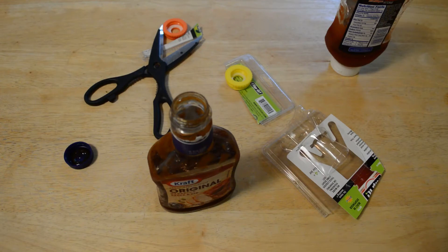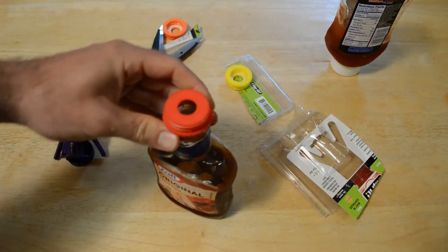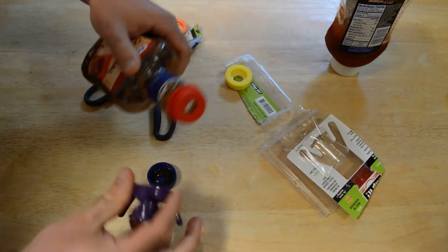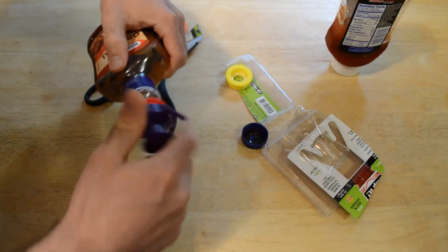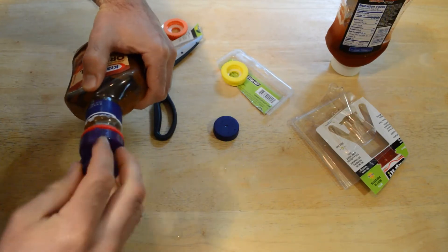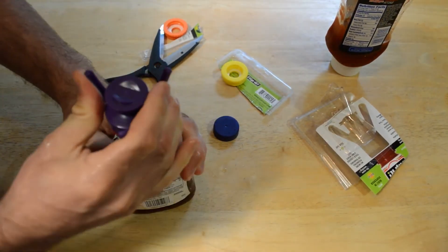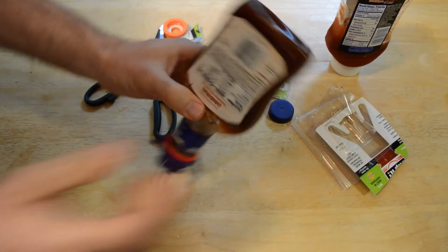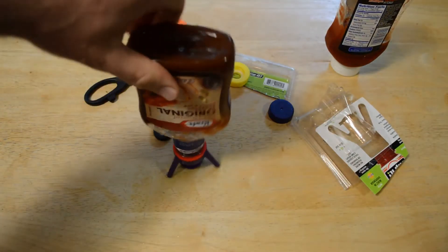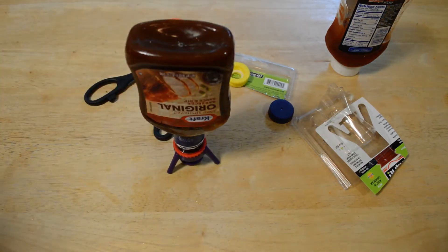I'm going to screw on the cap like so — and that's completely on, just like a normal cap — and then screw this on. Look at that. Close it up, and then in your refrigerator you just store it like this. You let gravity do its work — it's already happening — and you can squeeze it out. It's a huge improvement on the regular bottle design.